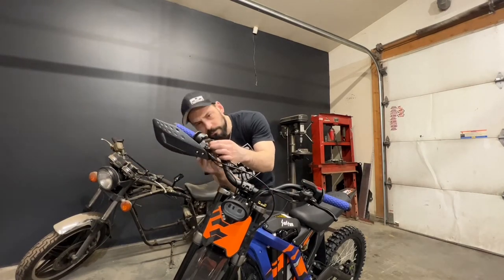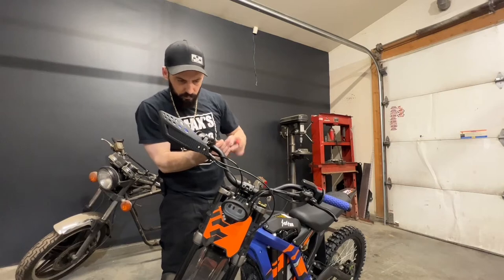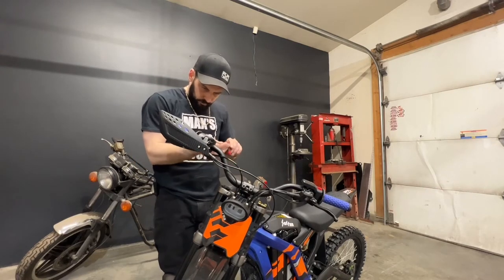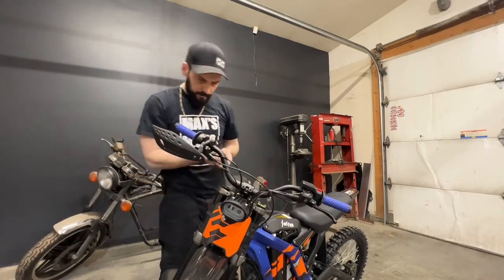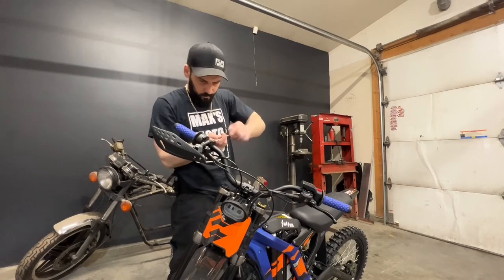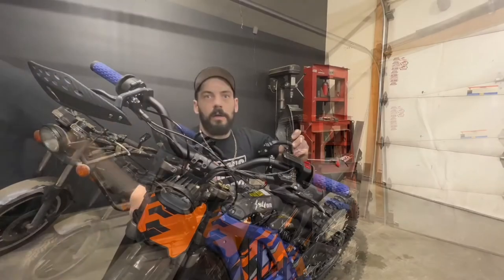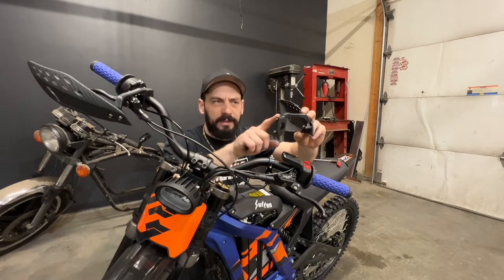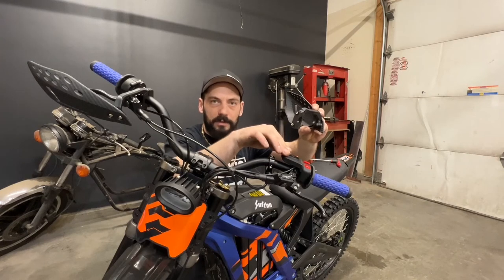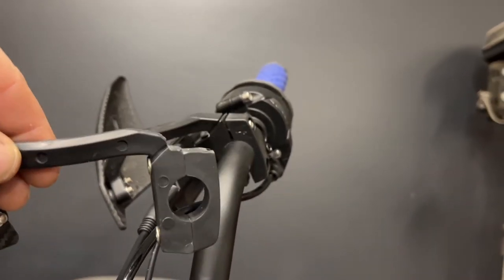Next we're going to mount them on the bike. On the display side I did have to carve out a little bit of the mount so that it fits underneath the display. I think this is going to be good anyway — it'll provide a little bit of support if the display gets pushed down at all. Here's what it looks like before I carved it out and here's what it looks like after. This will fit nice and snug underneath the display.